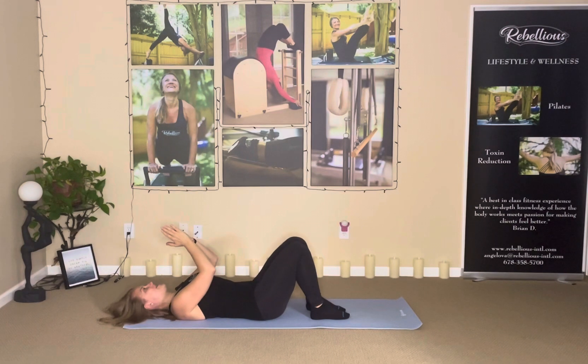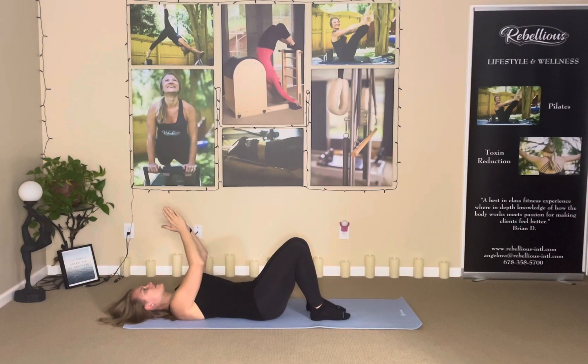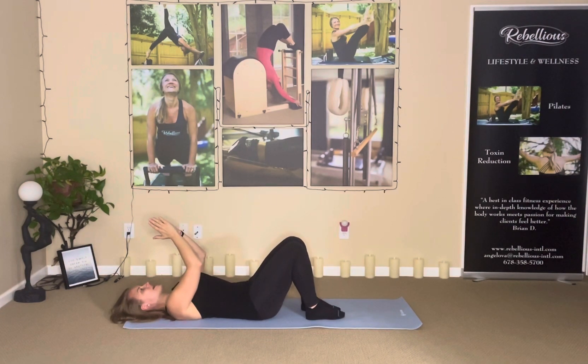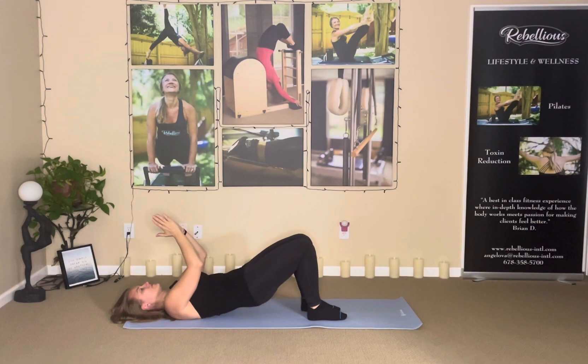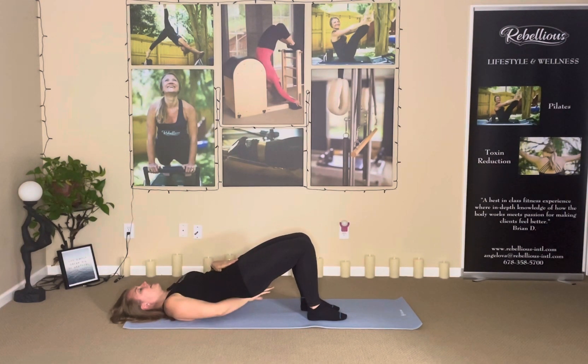Now your goal would be to peel the entire spine up, but one vertebrae at a time. You're only going to go as far up as you can. We're looking for a straight line here and a straight line here. I'm actually feeling my back is tight.